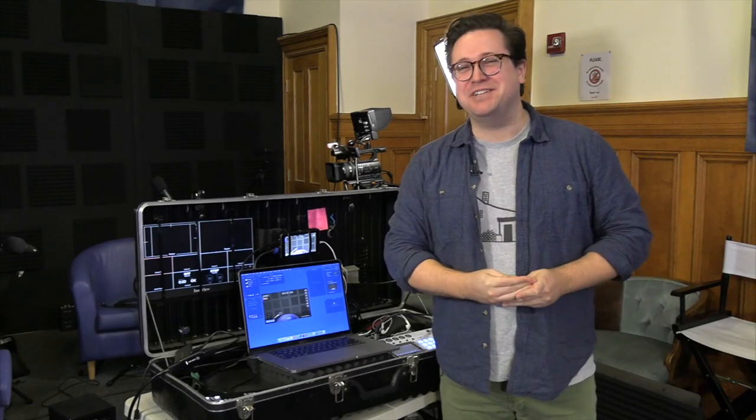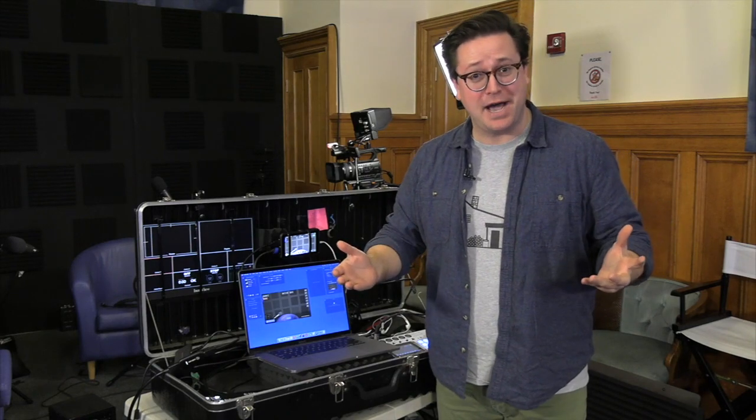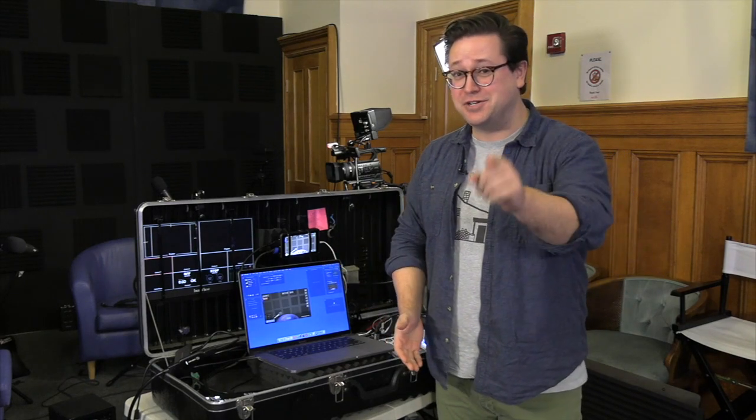Hi, I'm Ryan from WMCT-TV. Today we're going to talk about building a mobile production kit from scratch. If that's something that's interesting to you, stay tuned.